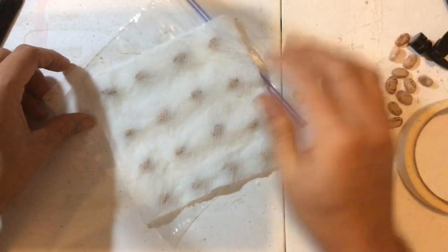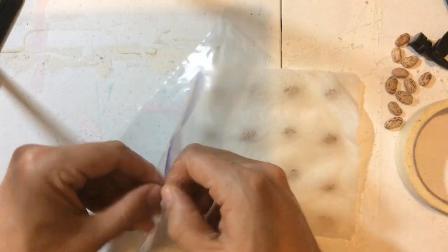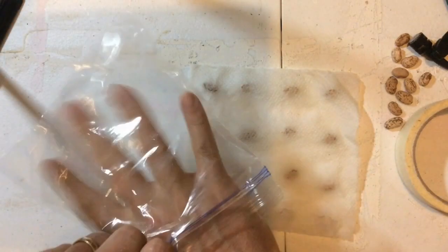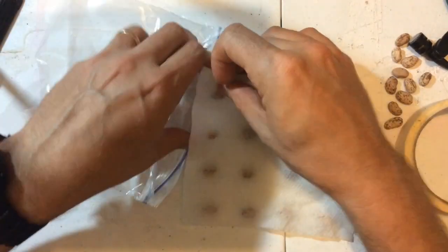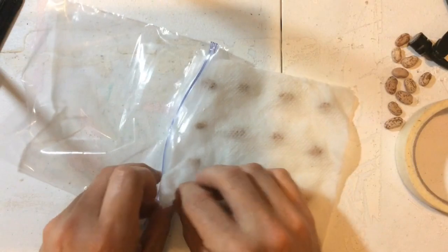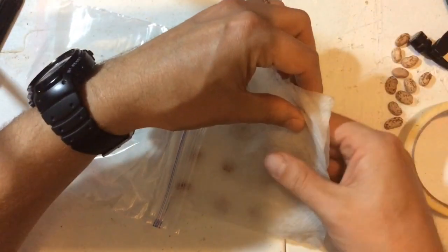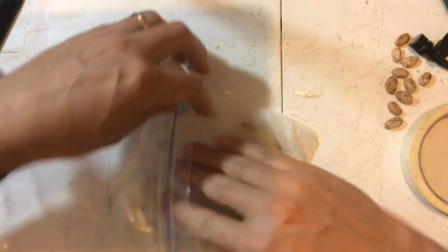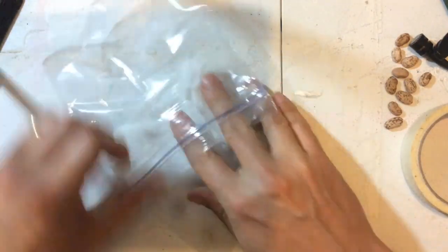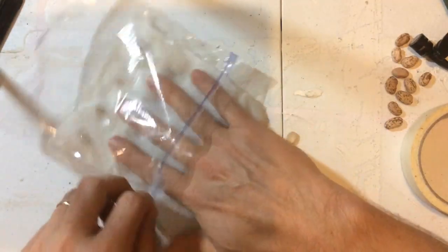I am going to place that off to the side, then open my bag and put my hand inside to make sure that there is lots of space in there. And I am going to shimmy these seeds into this bag — oh, so carefully. Little shimmy shimmy in there.